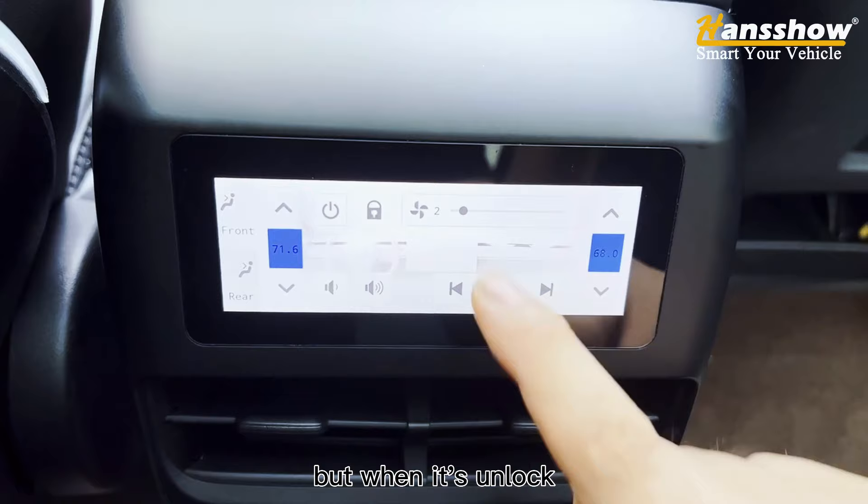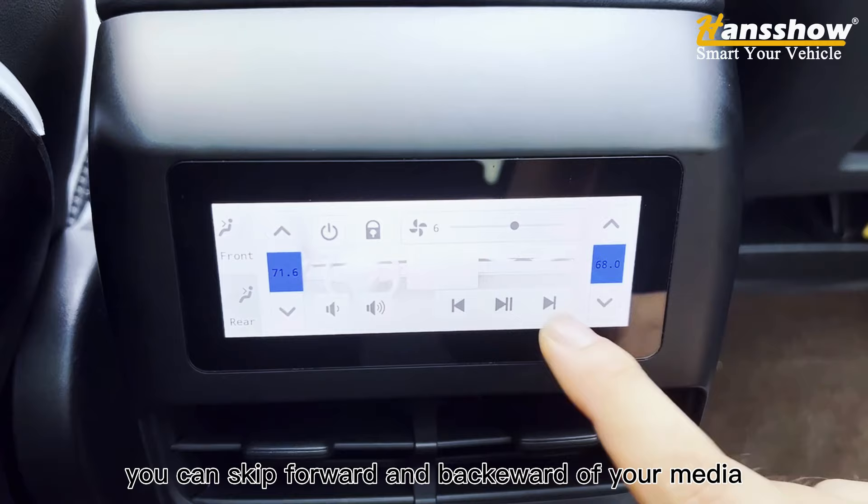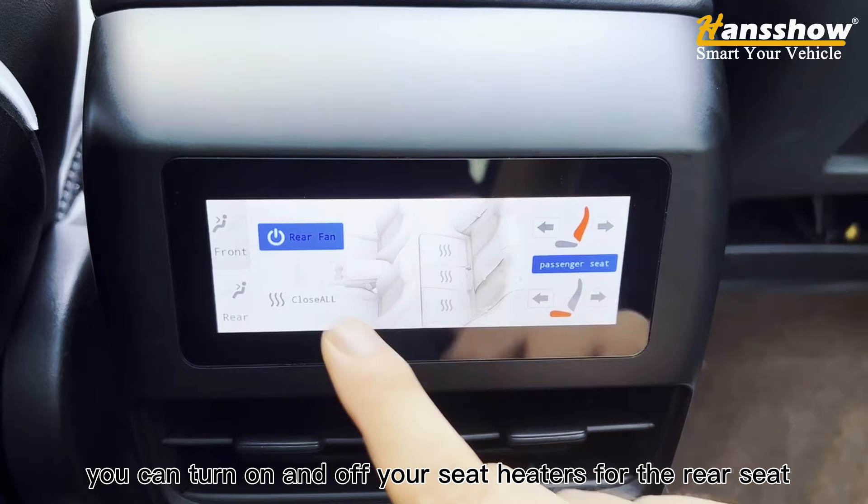You can increase and decrease the volume of your media. You can skip forward and backwards of your media, as well as increase and decrease the temperature. In addition, you can turn on and off your seat heaters for the rear seat.